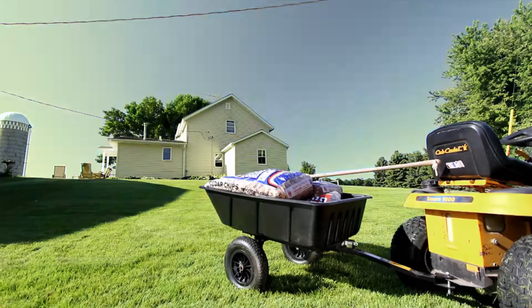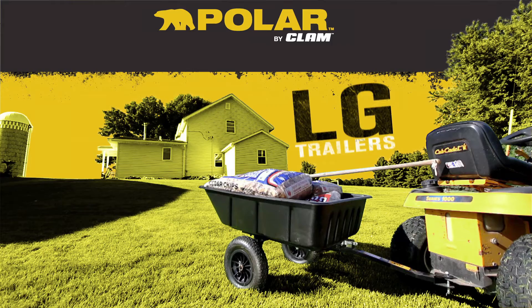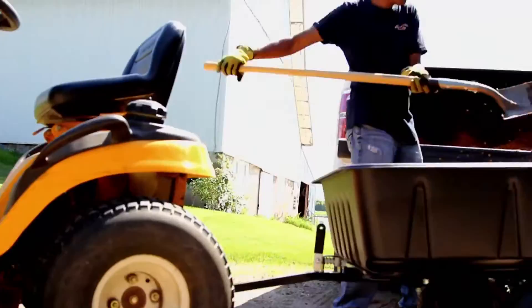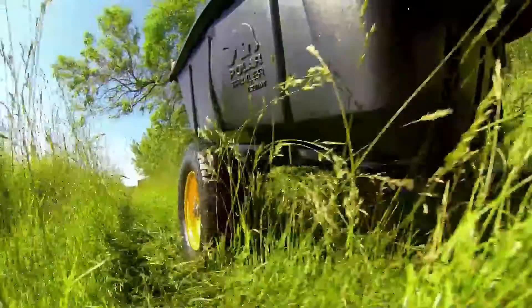When it's time to go to work in the yard or on the farm, a trailer from Polar is the perfect tool to get the job done. With a heaping load capacity of 10 cubic feet in the Polar LG 7 and the LG 10's 15 cubic feet, these two Polar trailers will turn your ATV or lawn tractor into a versatile hauling machine.